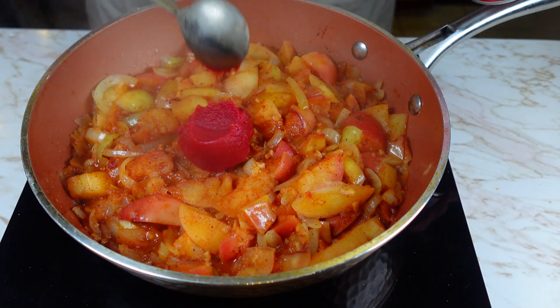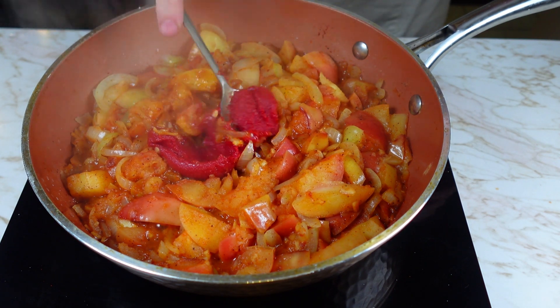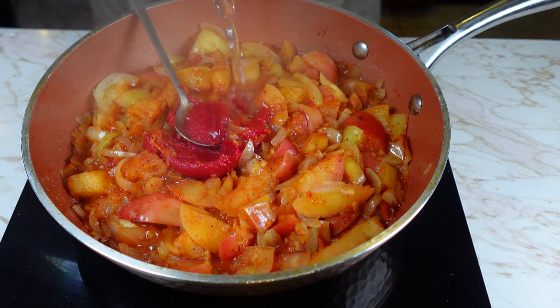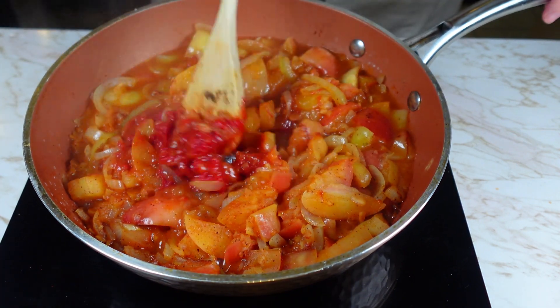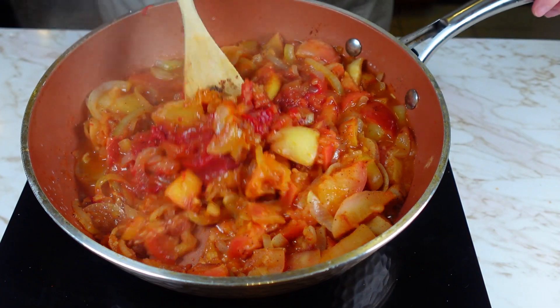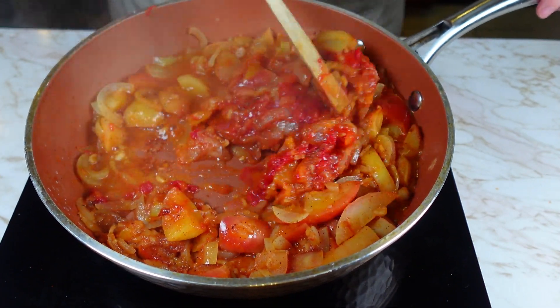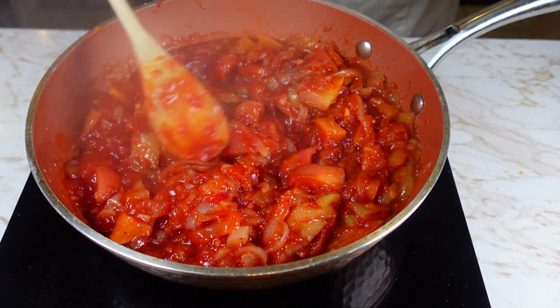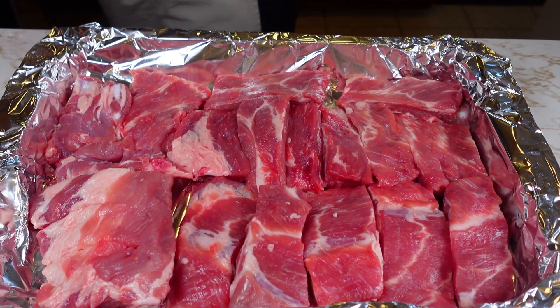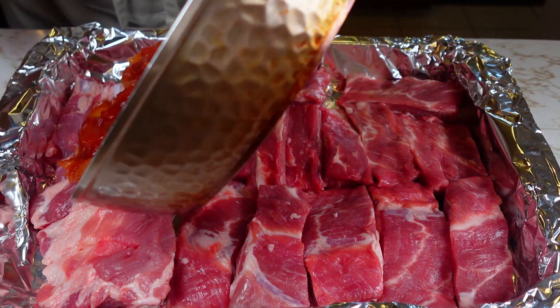Then add tomato paste and water — your sauce should be moist. Then spread the sauce over the ribs.